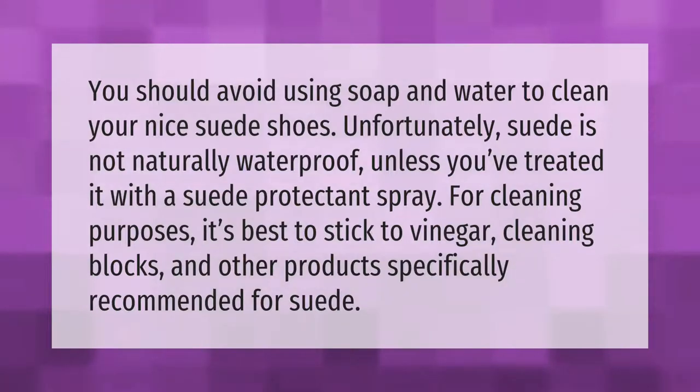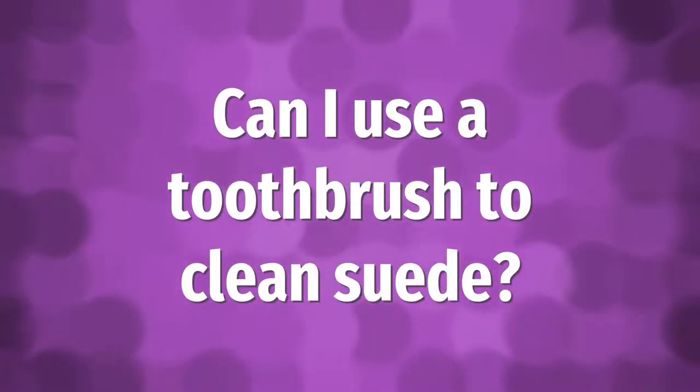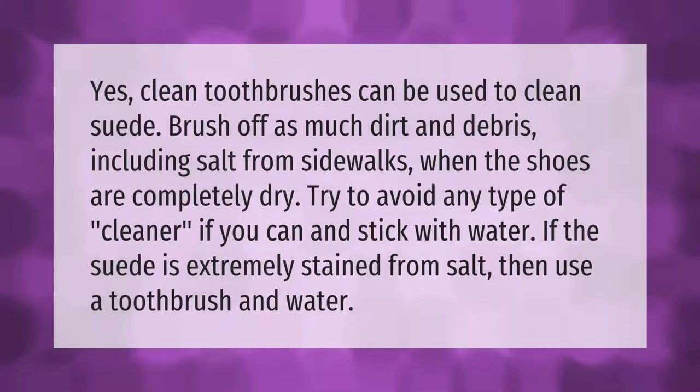Clean toothbrushes can be used to clean suede. Brush off as much dirt and debris, including salt from sidewalks, when the shoes are completely dry. Try to avoid any type of cleaner if you can and stick with water. If the suede is extremely stained from salt, then use a toothbrush.